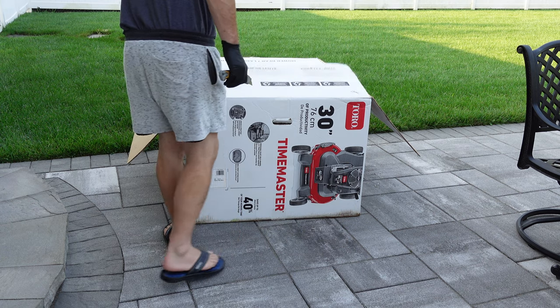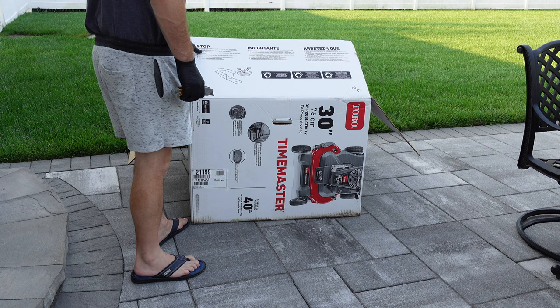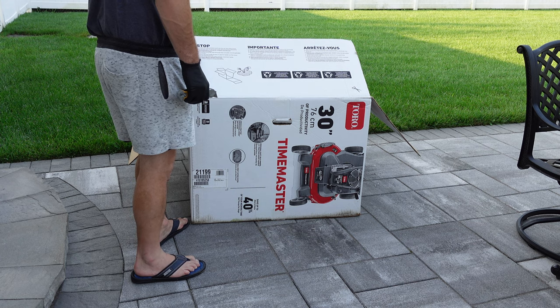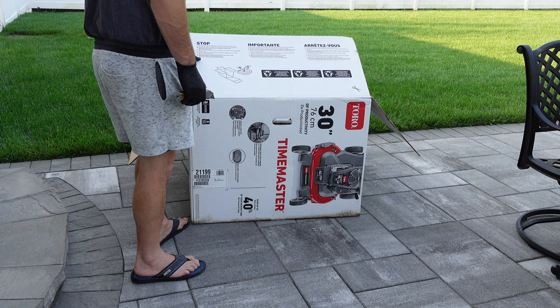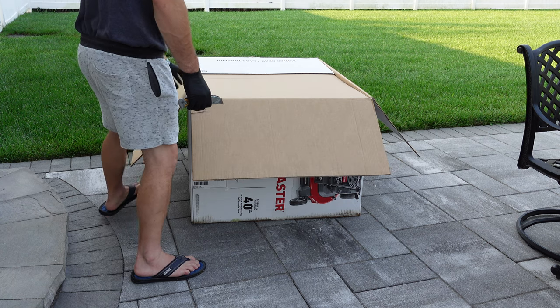The worst part — I could not bag the clippings with the Scag. The metal grass catcher was way too big and heavy, and I couldn't find the fabric bag anywhere for the Scag. The clippings were making a mess of my lawn and pool. I lost about $500 on the Liberty Z, which isn't great, but it could've been worse.